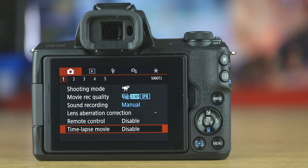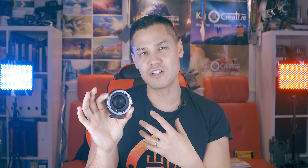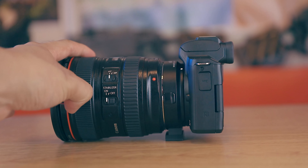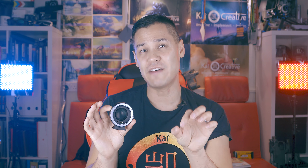The Viltrox EF to M2 speed booster allows you to connect your EF glass, which really opens this camera up to a lot of possibilities, especially for video and filmmaking. I recently took the M50 to the Winter Lights Festival in Canary Wharf, London, mounted on the Ronin-S. The speed booster converts my 24 to 70mm f/4 L lens to roughly a 27 to 80mm f/2.8 equivalent when shooting at 1080p, meaning a wider field of view and better low light capabilities.